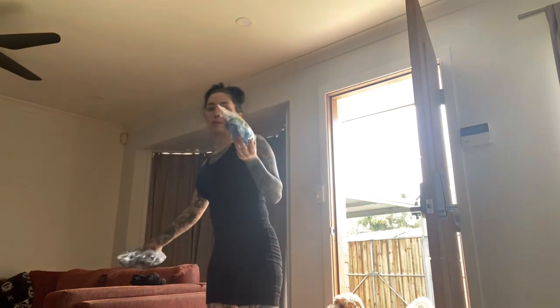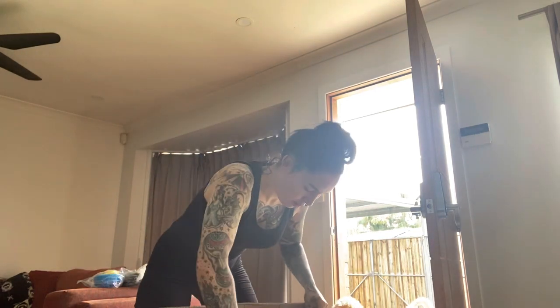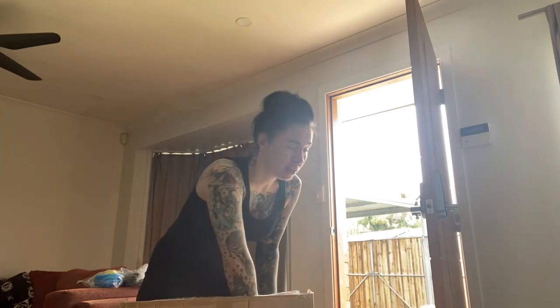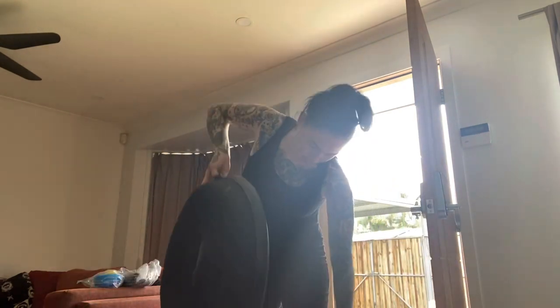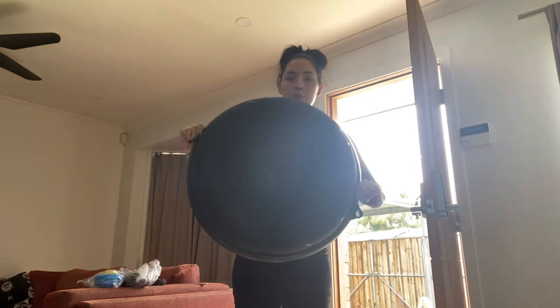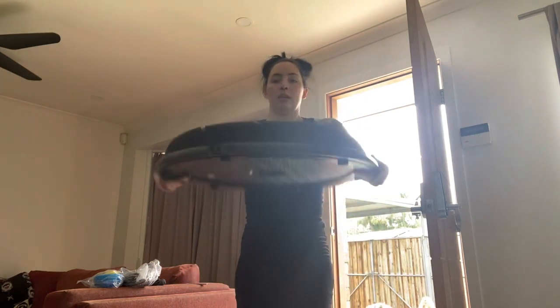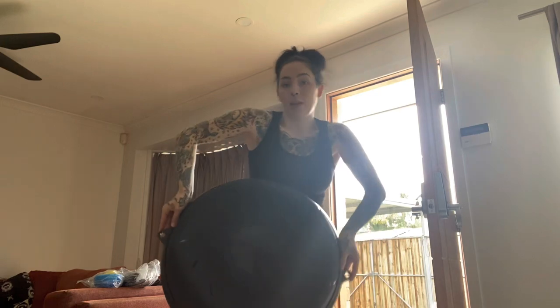The pump things we got from Kmart Australia - $49 I think it was - a BOSU ball balance trainer. It can be used with the flat side down with the round side up, or the other way for balance activities. You can also attach pulleys onto the sides for upper body work.